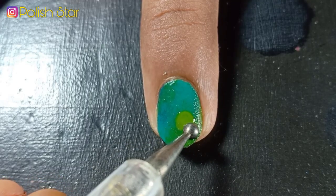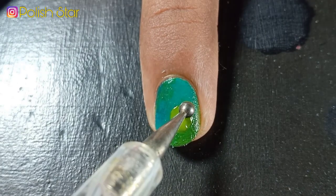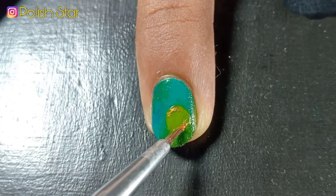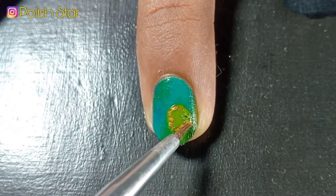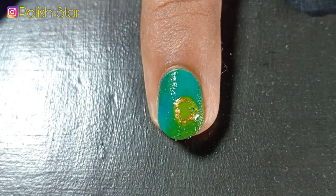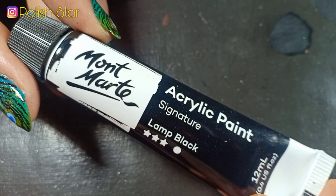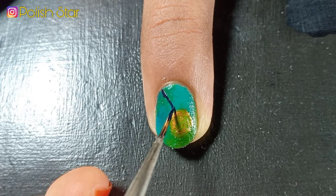Over the gradient I'm adding a big dot using light green nail polish and a dotting tool. I'm trying to apply gold nail polish over the green dot but I totally messed up, though I will fix it later after it dries out completely. Now using black acrylic paint I'm adding curved lines to resemble a peacock feather.